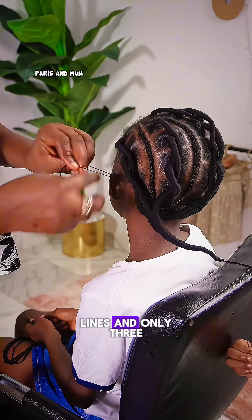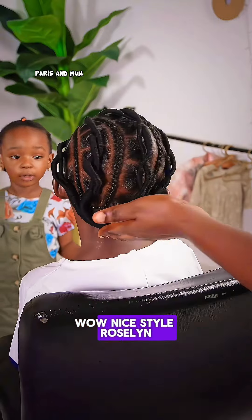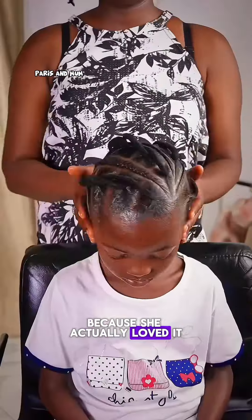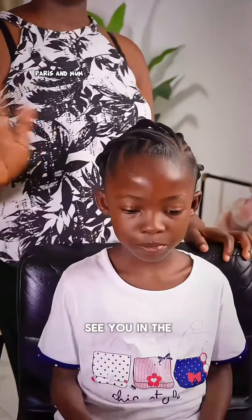In total I got four threading lines and only three tiny braids. That was my baby commenting on the hairstyle because she actually loved it too. So what do you think of this hairstyle, guys? I think it's beautiful — see you in the next one!